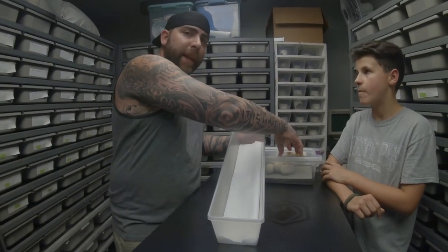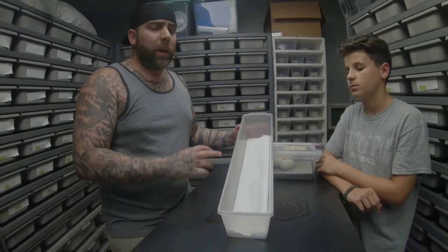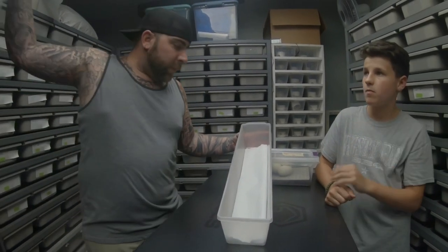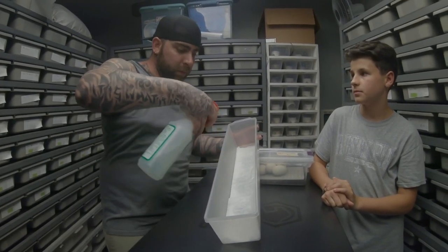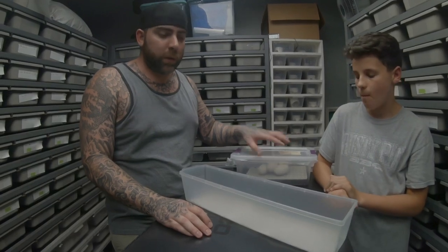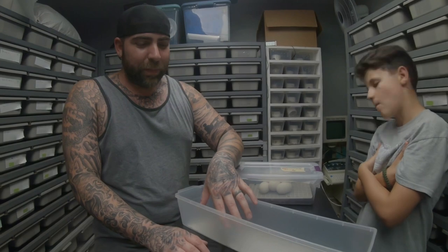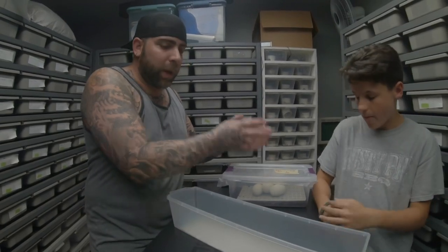So if these eggs had hatched, what I would do is take our hatchling tub — we use this size tub here, but it doesn't really matter. There are a million different ways to do this, but this is just the way we do it here. I take a piece of paper towel — wet paper, it doesn't really matter — put it in the tub and just soak it down with plain water, nothing else. Then I would remove the baby snakes from this box and transport them to this particular tub. I do have some that hatched the other day, so I'm going to pretend I'm removing them from this box.